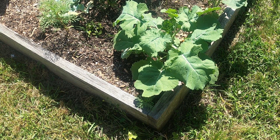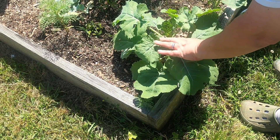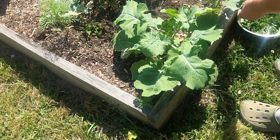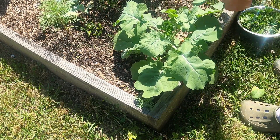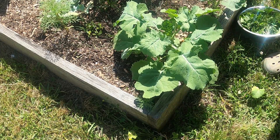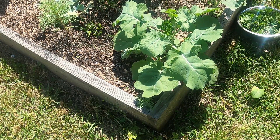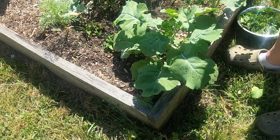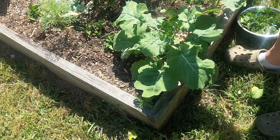I had someone ask me about broccoli — this is my broccoli. They asked about the bugs that were hitting it. What I do is I take some of my spearmint, flip it off, and put some around the plant. This is spearmint here.